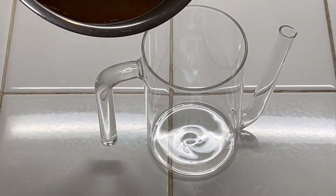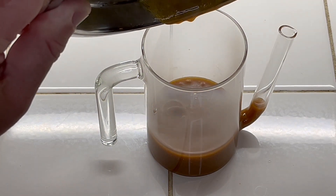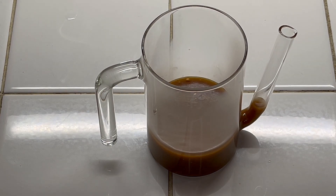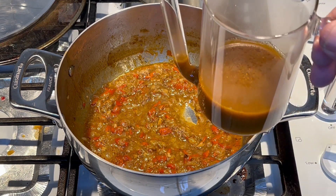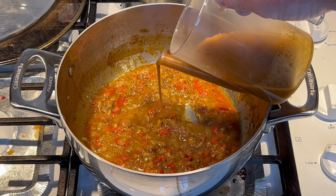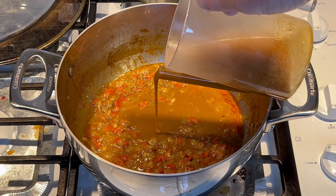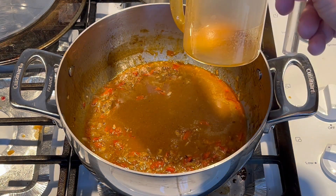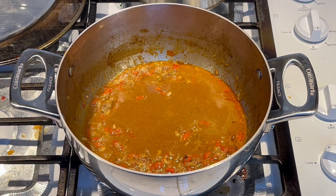Now we're going to degrease the sauce in our degreasing pitcher. Just take your liquid and pour it down into the pitcher. This should remove quite a bit of the grease. Let that sit for about five minutes and all the grease will float to the top — it's already starting to. The gravy's been sitting in the pitcher a little while and we got some grease formed on top, so we'll pour that off. It won't get all the grease but it'll get a decent amount. Every little bit helps — you could also use paper towels.